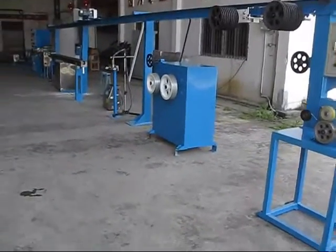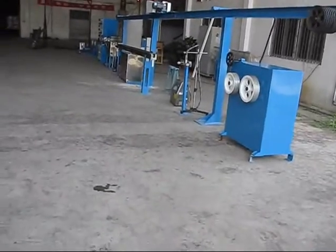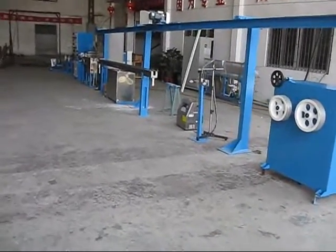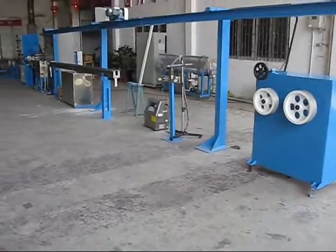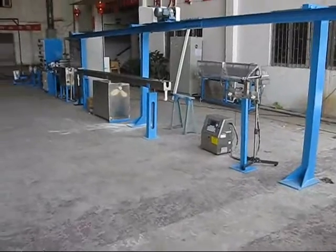Every machine is delivered before house checking to make sure everything is okay. The details are extremely important for our customers.